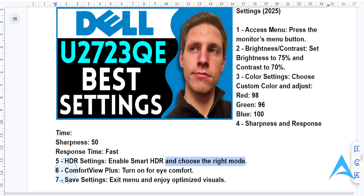Lastly, for eye comfort, turn on the option called ComfortView Plus. It basically reduces blue light while maintaining color accuracy, and this is ideal for long working hours — so if you're on your PC or monitor for extended sessions, make sure to turn this on.